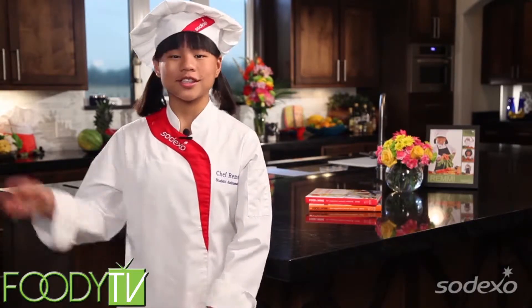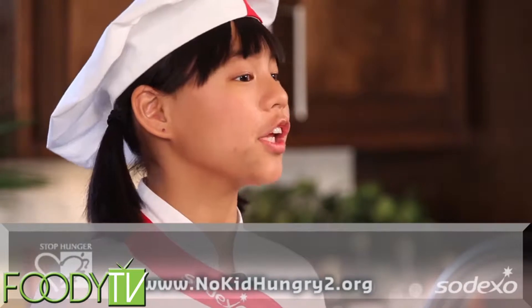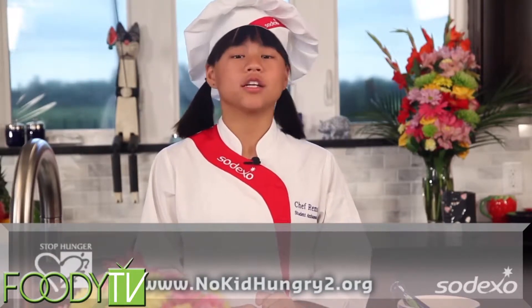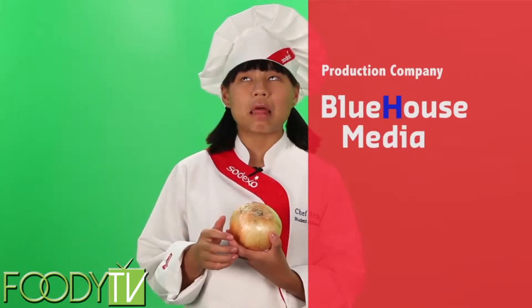Thanks for hanging out with me on Cook Time with Remy. See you next time when we'll be making Asian Ladder Flaps with Orange Sauce. All kids should lead a healthy, active, and nutritious life, and we all play a role educating young people about healthy choices, including 16 million children at risk of hunger in the U.S. Join me and Sodexo to help raise awareness about the one in five children at risk of hunger by visiting the online youth action center at www.nokidhungry2.org.